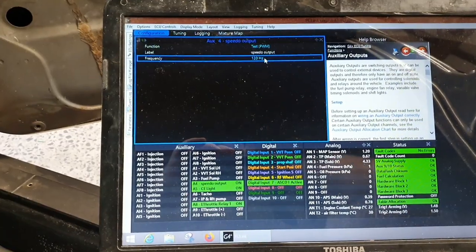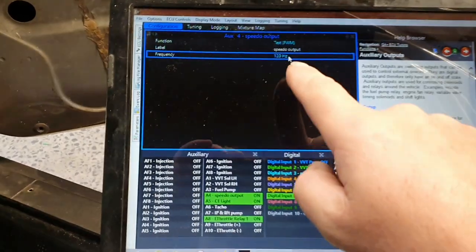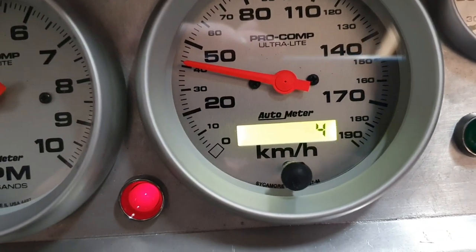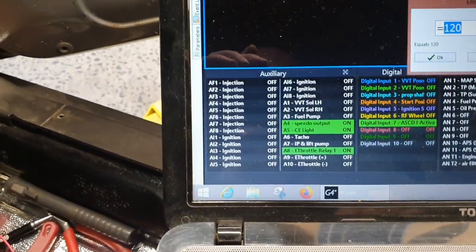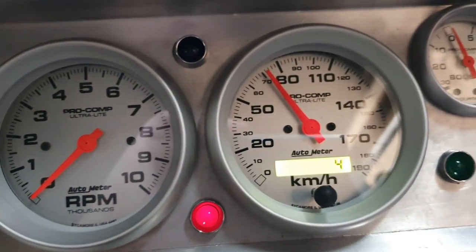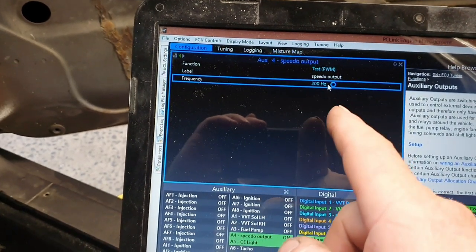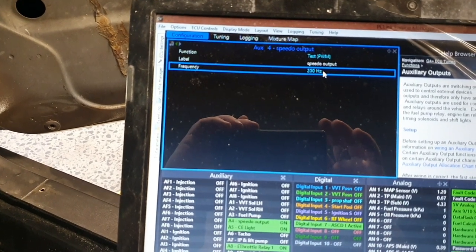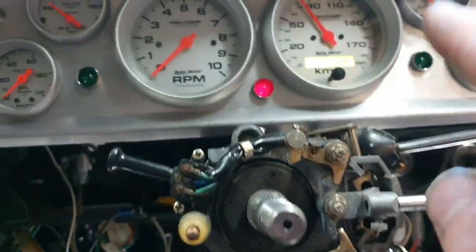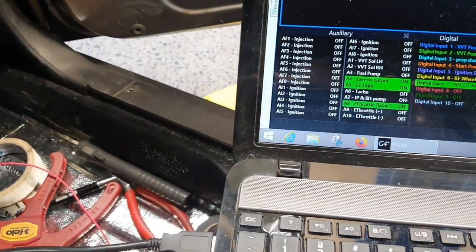Had dinner, bit of time to kill. For the speedo output we've put it on pulse width modulation test — set it to 120 Hz and look at that, it's clocking up K's on the odometer. Don't want too many K's on it. Put it up to 200 Hz and we're going faster. I'll take note of what speed we're showing for a given frequency, then work out the conversions — drive shaft pulses, diff ratio, tire size — to calibrate what we need to tell the dash.